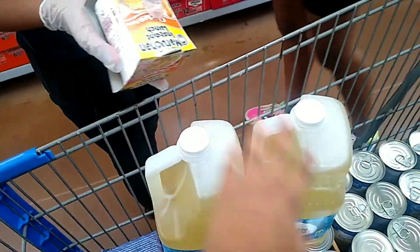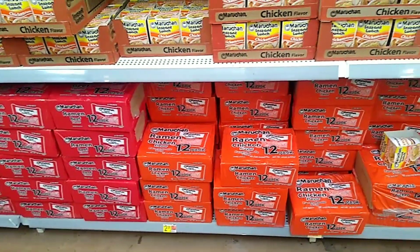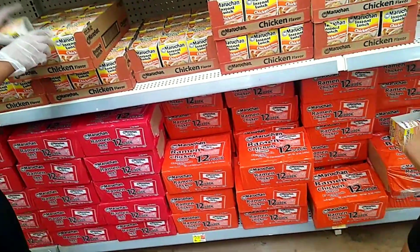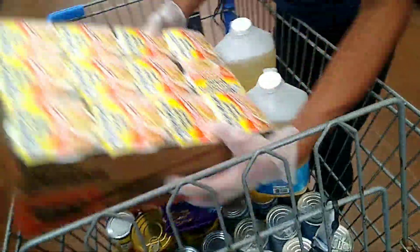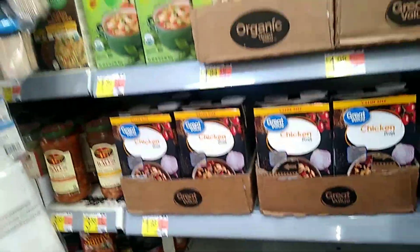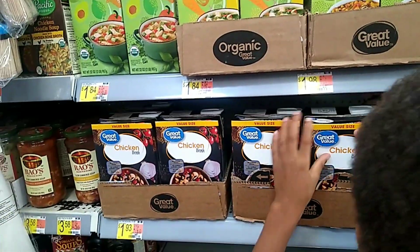We got two things of vegetable oil and we're gonna grab a box of chicken noodles. You can get a couple of the cups too if you want. We're just gonna get a case of chicken noodles — make sure you stack it right in the cart. I don't use beef broth — I basically use a lot of chicken, so we're gonna get a box of chicken broth. I have to cook my greens in it. That's a dollar and 93 cents — give me two.